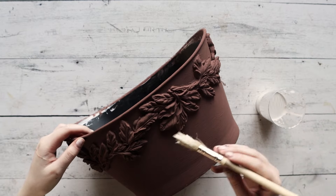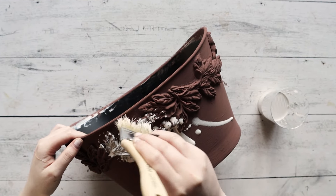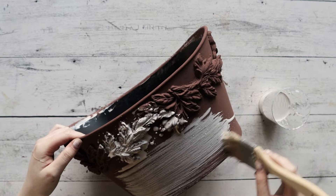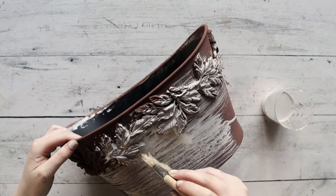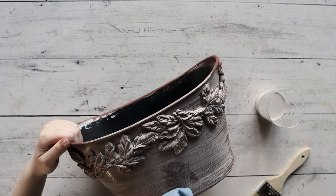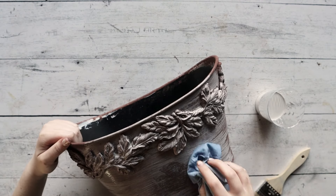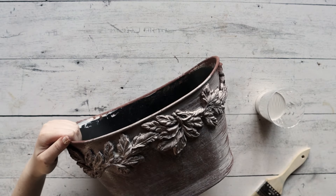We want to age this terracotta to make it look more realistic and more vintage, so we added a wash with two parts water to one part soft white chalk paint and mixed it thoroughly. You want to use a chippy brush and have a damp paper towel nearby. Brush on your wash and then blot with the paper towel to achieve a natural texture, and allow this to dry.